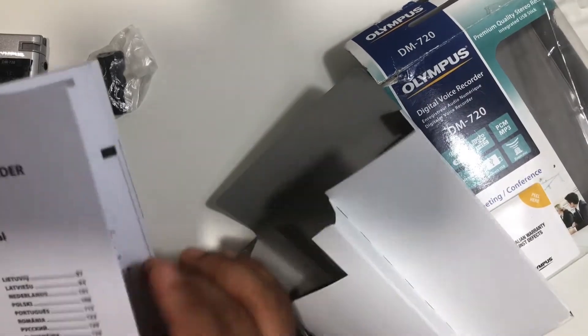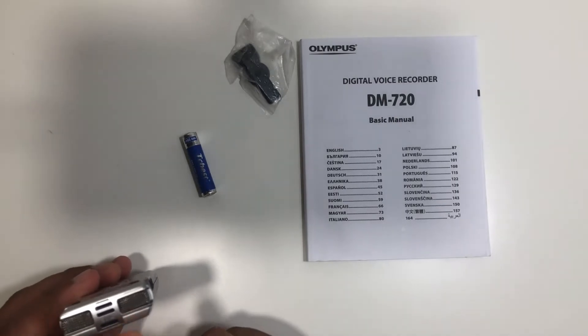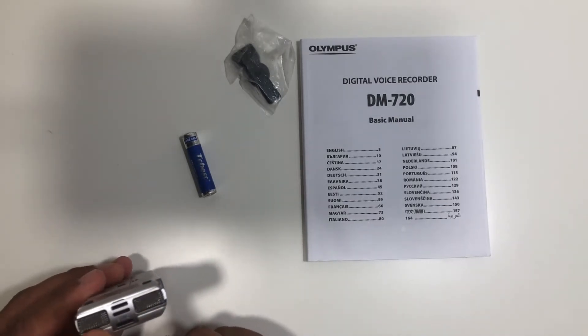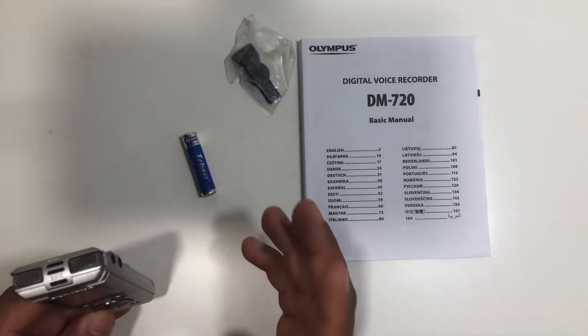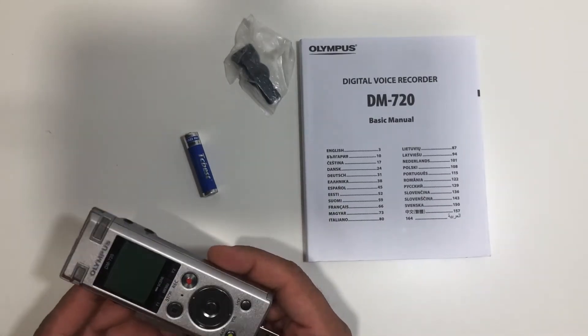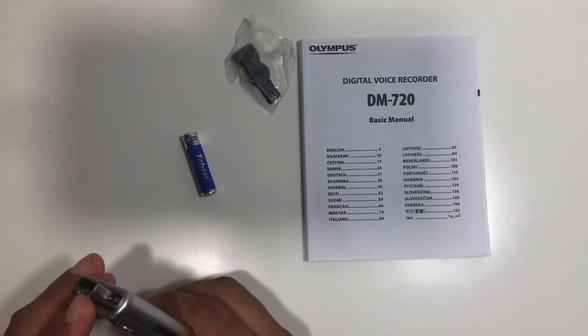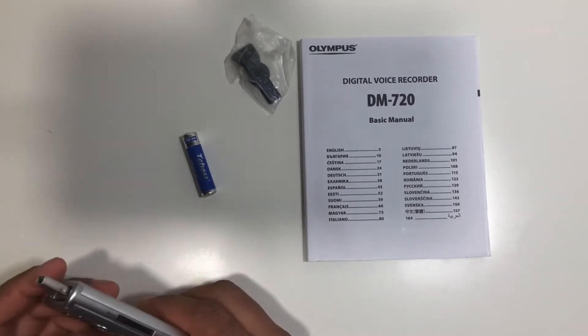And a basic manual. This voice recorder has a three-mic system — so three mics — which gives you a clear, crystal voice. This recorder comes with inbuilt 4GB memory, and it also has an inbuilt USB so you can transfer the data to your computer.